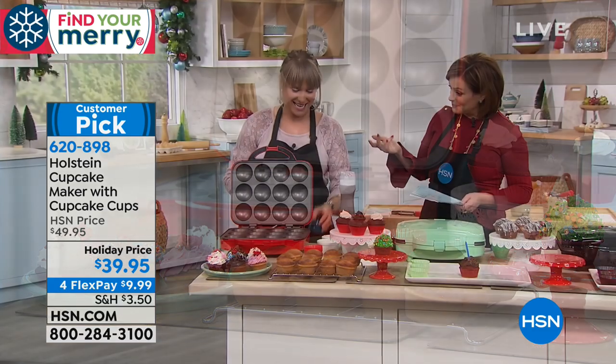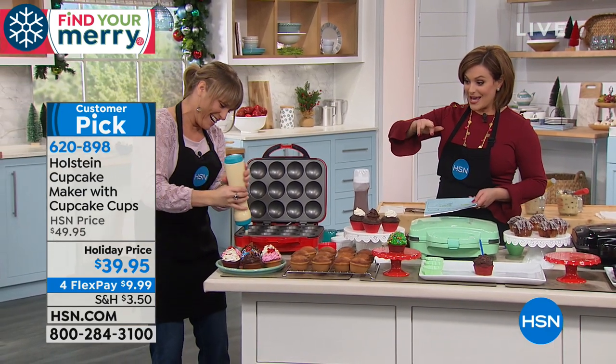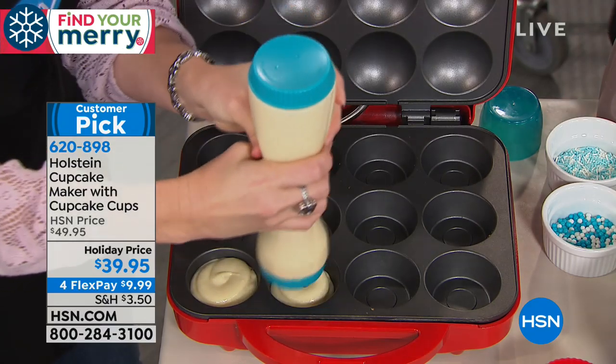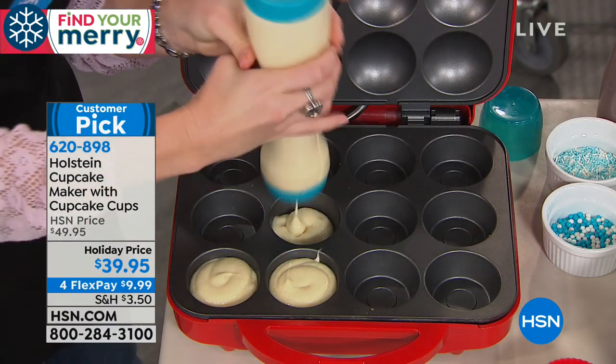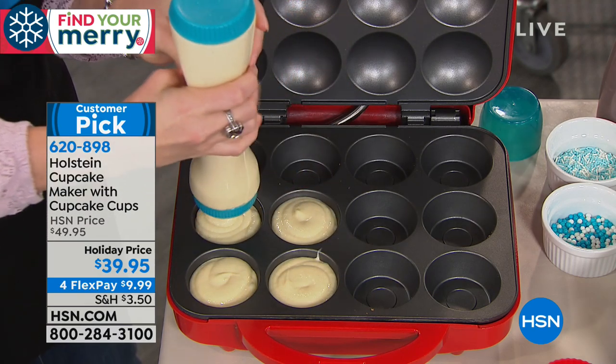I bought this for the babies because they call them 'kunkins' — they get cupcakes and muffins confused. So I bought it, made the first batch, and they were screaming in the kitchen. Now every time I pull it out, it's like a big joyous occasion.